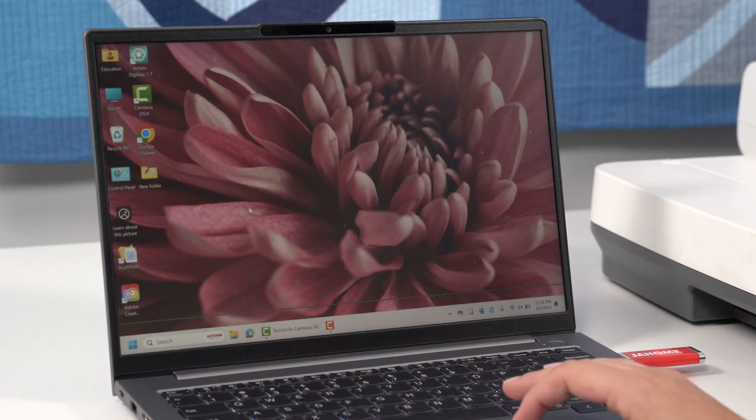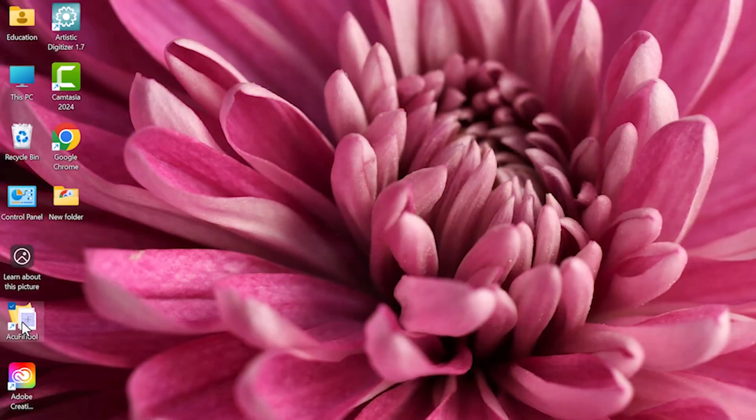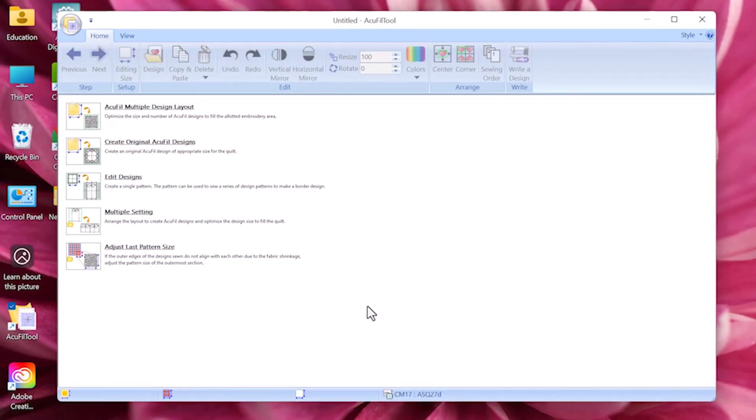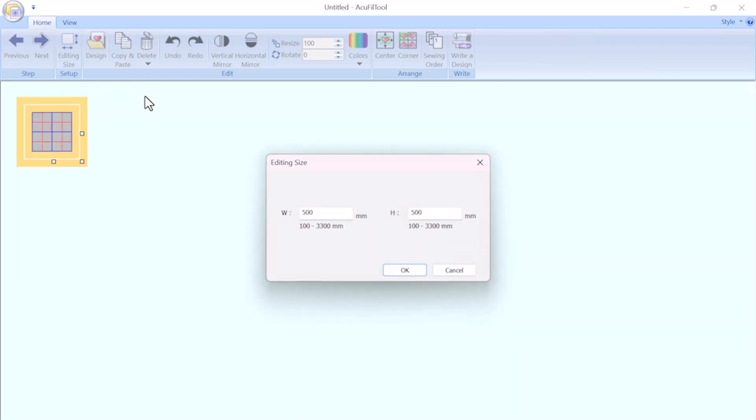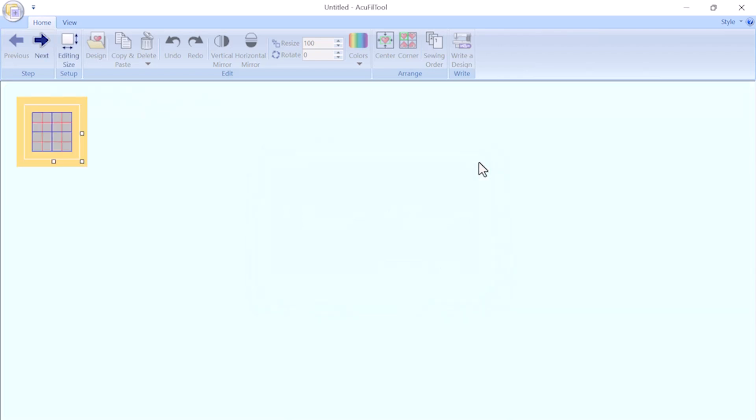Today I will show you how to use AccuFill to create edge-to-edge quilting designs using a stipple fill and a border design. Start by opening the AccuFill software on your PC. This is where you will create the stippling template for your edge-to-edge design. From the main menu, choose the AccuFill multiple design layout option. This is the feature that allows you to create the precisely sized stippling template you'll need for your quilt.